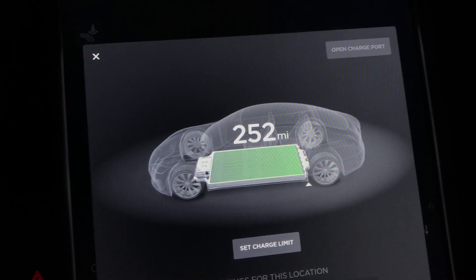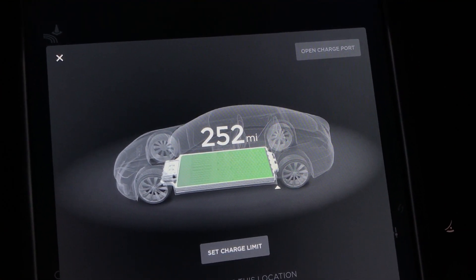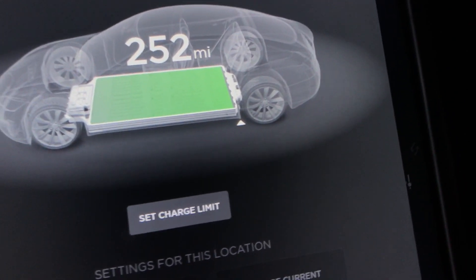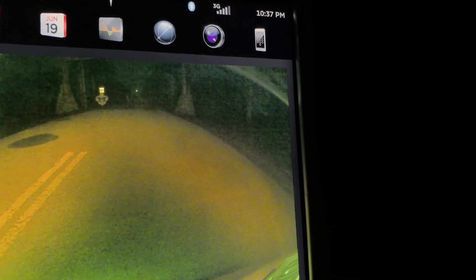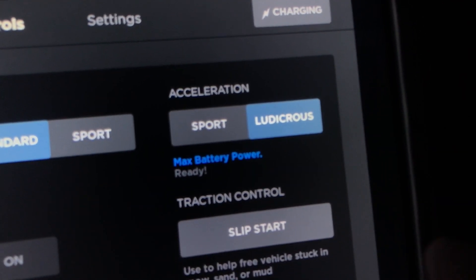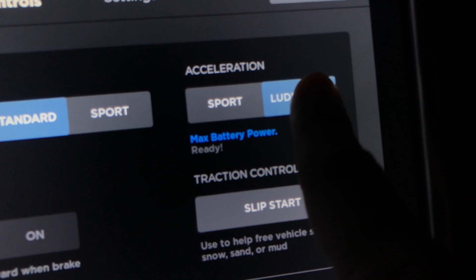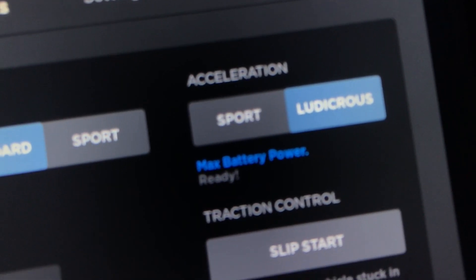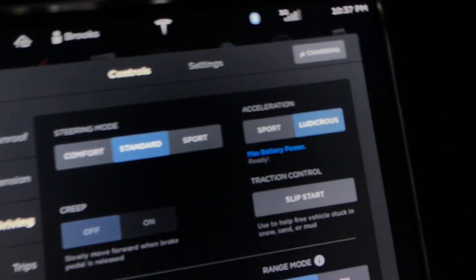Afterwards we can talk about whether the $7,500 upgrade is worth it. I've got the V-Box here and we're going to do some testing. We're in the P85D with the Ludicrous upgrade. The car is charged all the way up — max charge is about 253 miles. We have the car in Ludicrous mode, battery warmed up, which you can see right here. This doesn't have Ludicrous Plus, so if you hold down this button it'll still show the Star Wars Easter egg, but it doesn't give you Ludicrous Plus mode. Still, it says max battery power is ready.